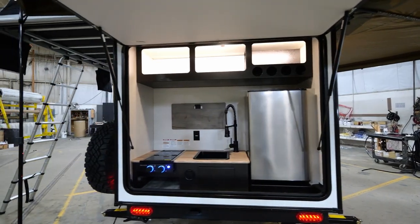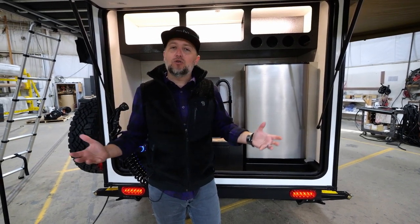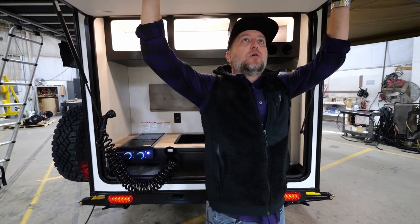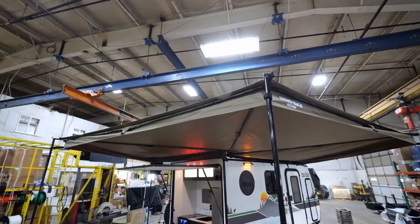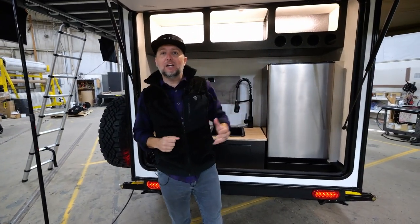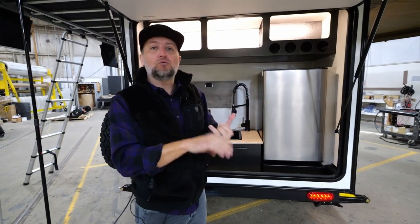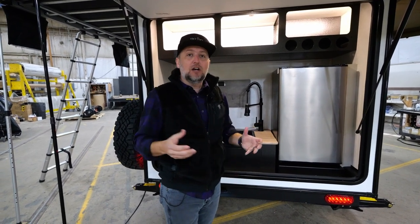One of the things that sets the new 10.7 apart is this great outdoor kitchen. All of the 10 series feature an outdoor cooking space with fresh water, but the 10.7 takes that to the next level — we have enclosed the outdoor kitchen. You can see this big baggage door overhead, and it's all sheltered by the Batwing 270-degree awning. Our exclusive partnership with Rhino Rack and the Batwing gives you 270 degrees of coverage, maximizing your outdoor living space so you have protection from the elements whether it's rain or shine.